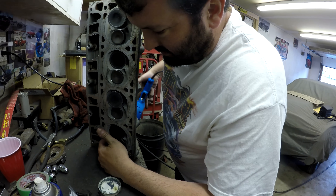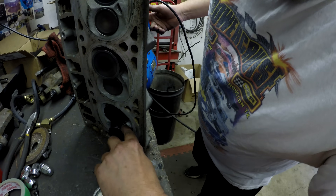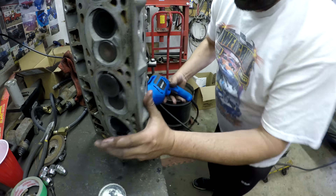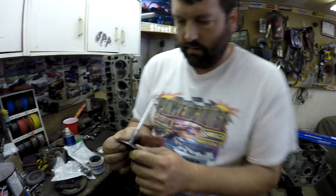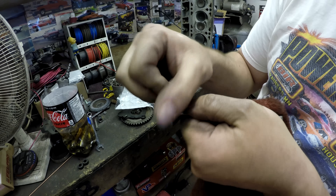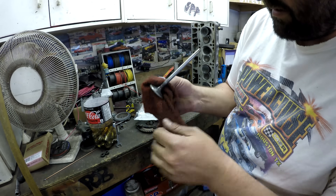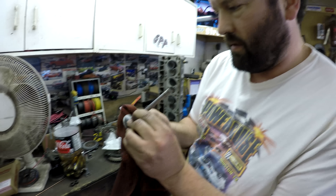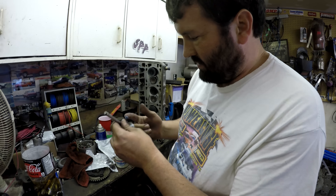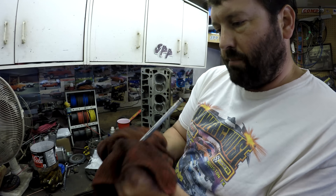You can kind of hear when the lapping compound gets thrown off the seat, so I'm just putting it back on there. You can see most of the pits are starting to go. I'm going to do it another two or three times to get all those pits out — there's horsepower and machine work here.